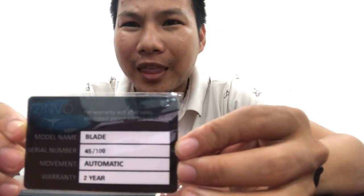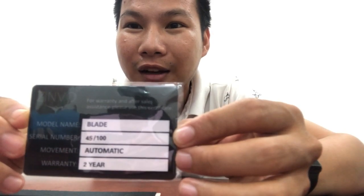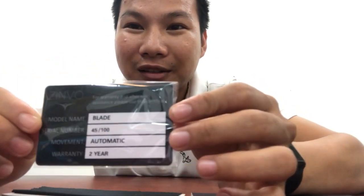It's the 45th out of 100, which means there are only 100 pieces available around the world. The movement is automatic, and the warranty is two years from Zinvo.